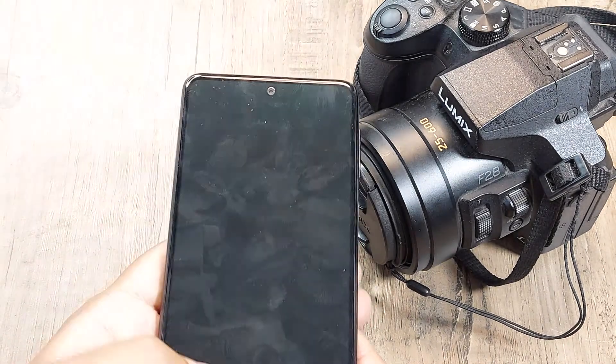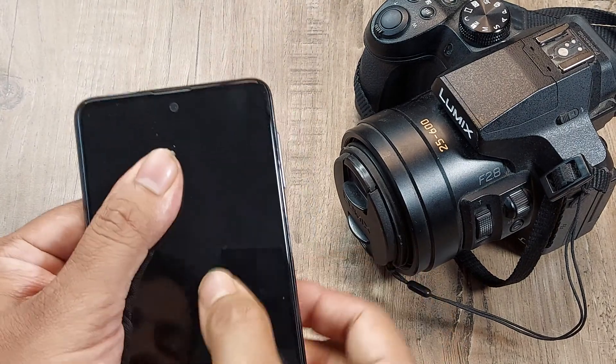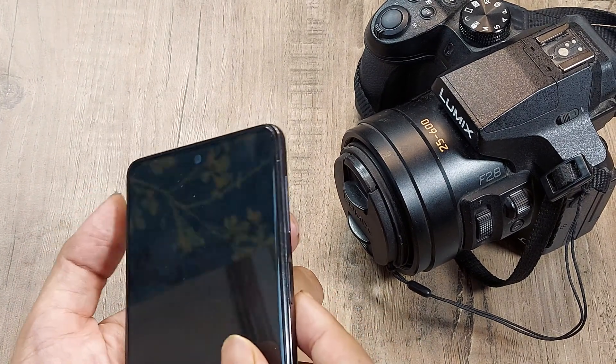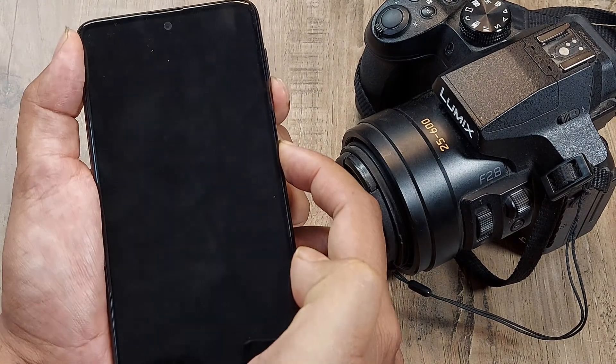If both methods fail, you can also try pressing the back of the phone body — sometimes due to loose peripherals the phone may refuse to boot. Use a tissue paper so there are no scratches, and press the back several times. Then try powering the device using the power button or the power and volume down soft reset combination, and it should work.